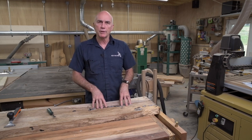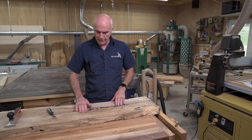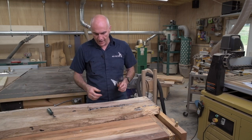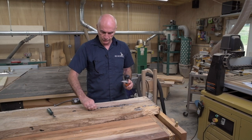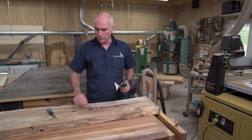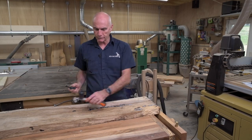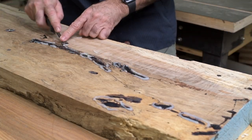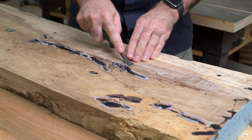The epoxy is cured. Now I need to scrape it down level with the wood again. When I'm using this scraper, I find that it does grab on the silicone, so it's kind of hard to scrape it down until all that silicone is gone. So I brought a little gasket scraper and I'm going to get rid of that silicone first before I start using the scraper to knock down the epoxy.